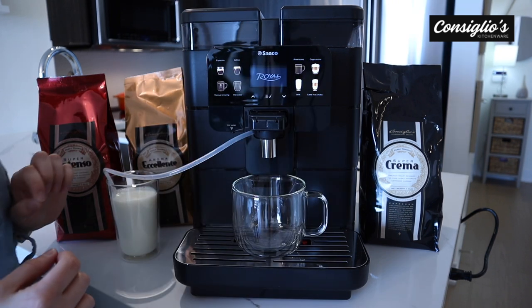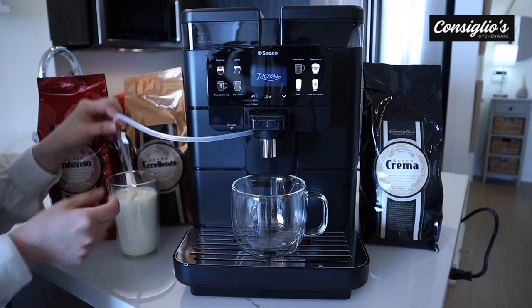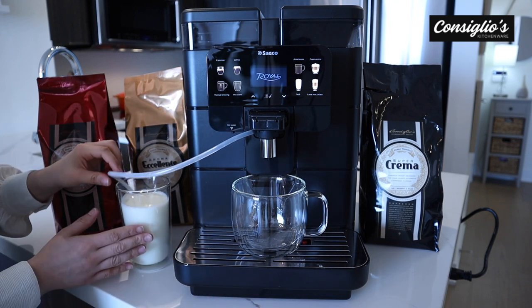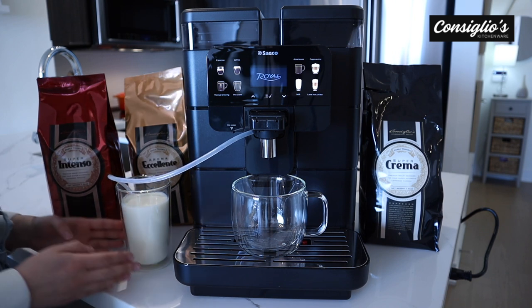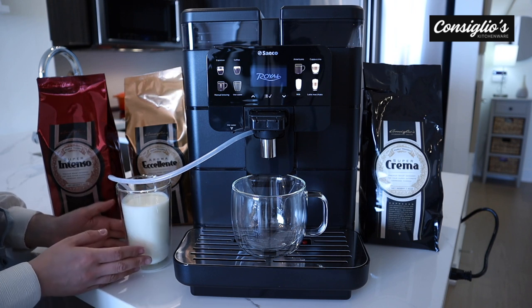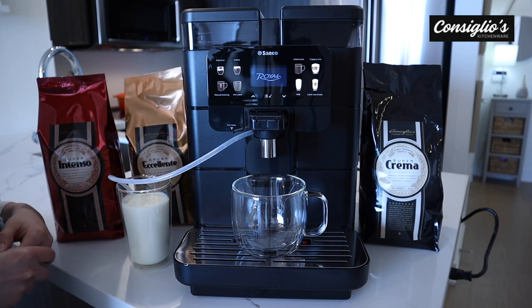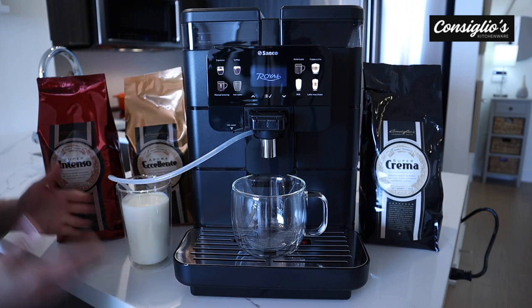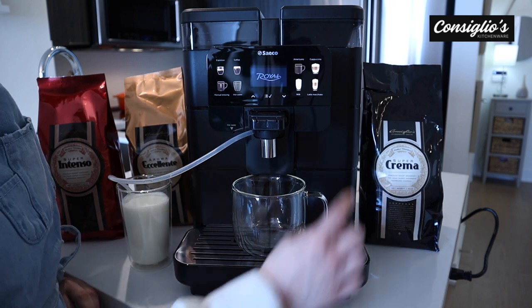We're going to prepare a cappuccino. I've inserted our cappuccino torre. I have the silicone milk tube — you can use whatever vessel you want to hold your milk. I am using regular 2% milk straight out of the fridge; it is very cold. Of course you can use a variety of different milk types, dairy or non-dairy. Just keep in mind that the fat and protein makeup of that milk will yield varied results with regards to texture and froth.